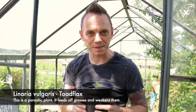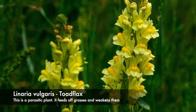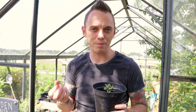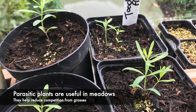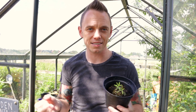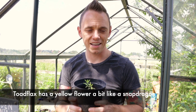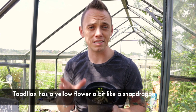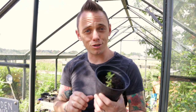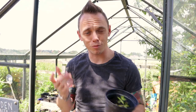This is toadflax, Linaria vulgaris, and it's a parasitic plant, which means it will leach nutrients from surrounding grasses. You may wonder why you'd want that — well, grass is a really fast-growing plant, and in a wildflower meadow, if you're not careful, it can out-compete your beautiful wildflower plants. So you always need a few of these in the mix to help slow down the grass and give all your plants a fighting chance. You may have also heard of yellow rattle, which is an annual version of a parasitic plant like this. Make sure you have a few in your mix, which will help even up the odds.